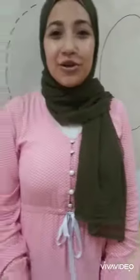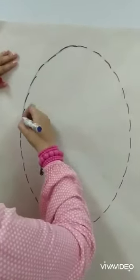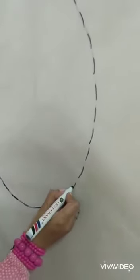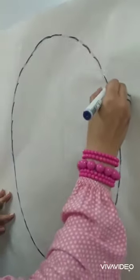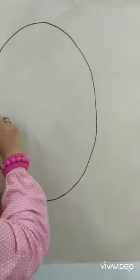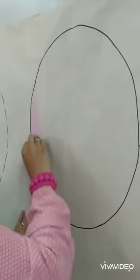Now let's learn how to trace an oval and color it. I start from here on the line like this. Round, round, round — like this. Up. Let's learn how to color the oval. I will start from here and start coloring like this. Up and down. Inside the line.